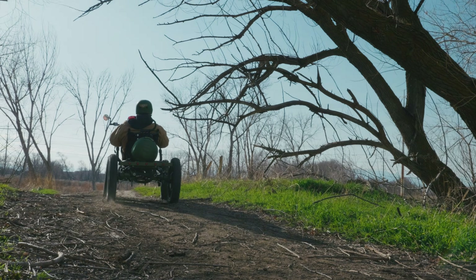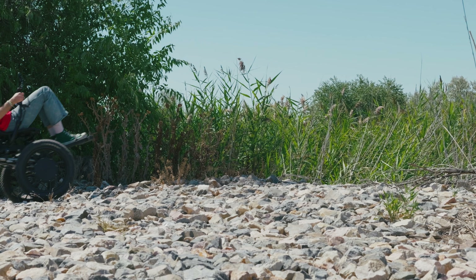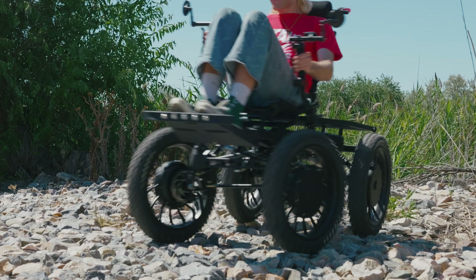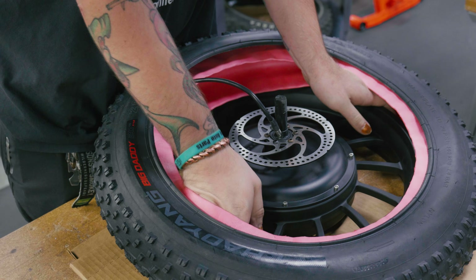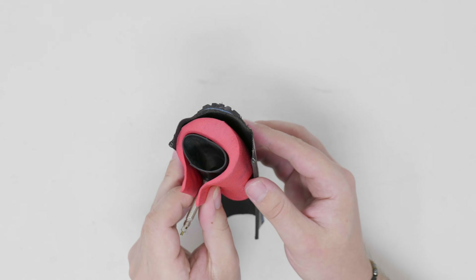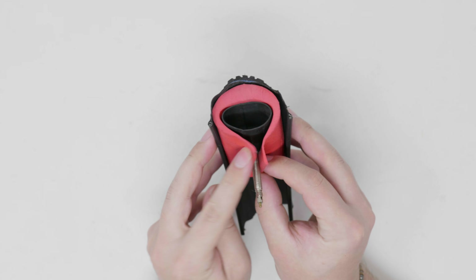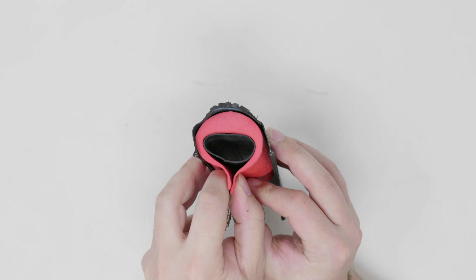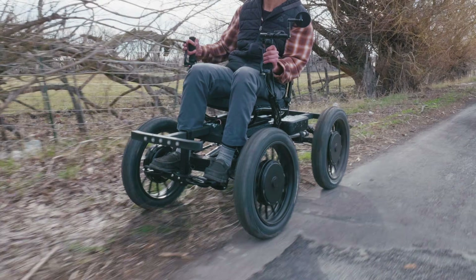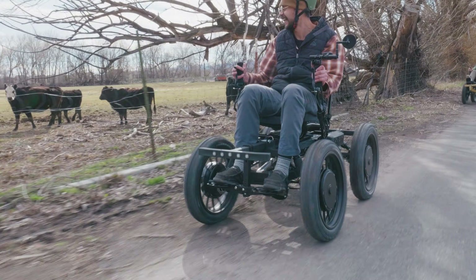Moreover, you never have to worry about breaking a spoke again. To beef up the wheels on the 4x4 even more, the tires are 90% more puncture-proof than the standard eQuad tires. The 4x4 quad will now come with stock Tannis Armor puncture protection. Tannis utilizes 15mm of multi-cell foam to prevent 90% of common bike tire flats. Say goodbye to pinch and puncture flats, and if you do pop a tire, Tannis Armor has run-flat technology that lets you ride a few miles, all without damaging your rim.